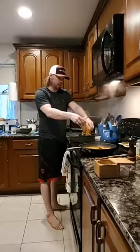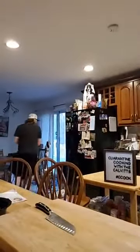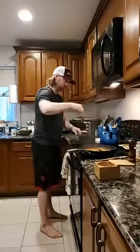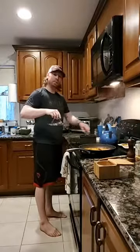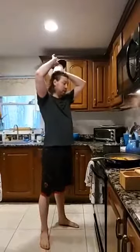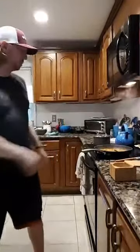Egg noodles going in now. I'm turning the pan to keep the pasta from sticking and breaking it up so it doesn't stick to itself. We're going to bring that up to a boil real quick. The egg noodles are fresh so they'll only take two to three minutes to cook. We're about three minutes away from this being done.